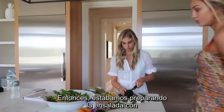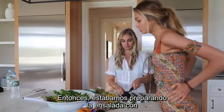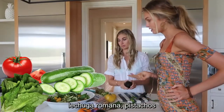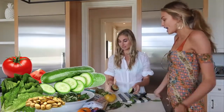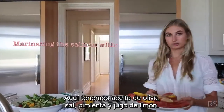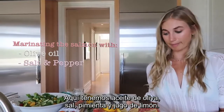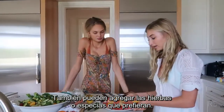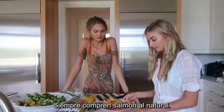So we're making a salad with tomatoes, cucumbers, romaine, pistachios, and bell pepper. For the dressing, we just do olive oil, salt, pepper, and lemon juice. You can also add any herbs and spices that you like. Always get wild salmon.